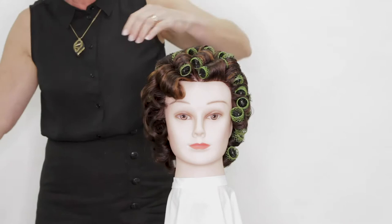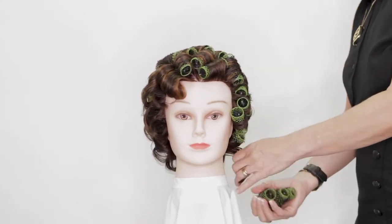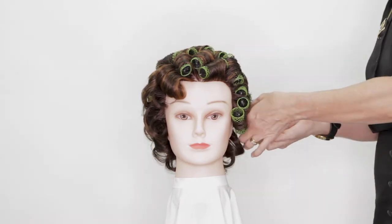As you're taking the rollers out, just make sure that you're placing the hair in its correct position and checking that each individual roller is nice and dry.